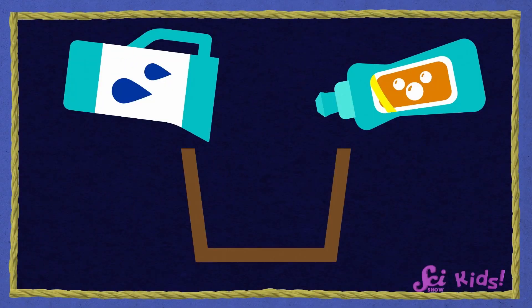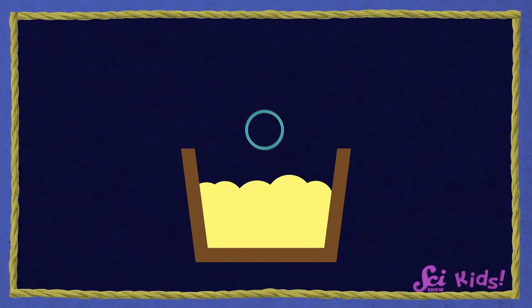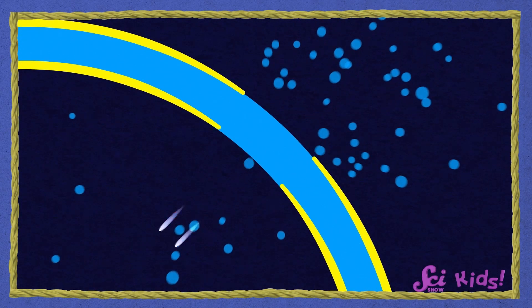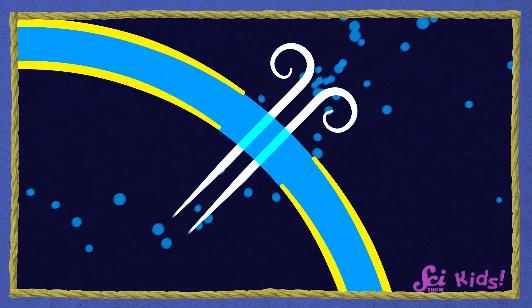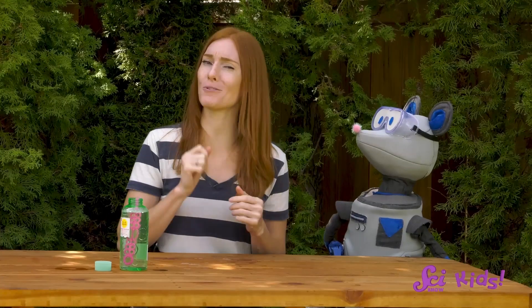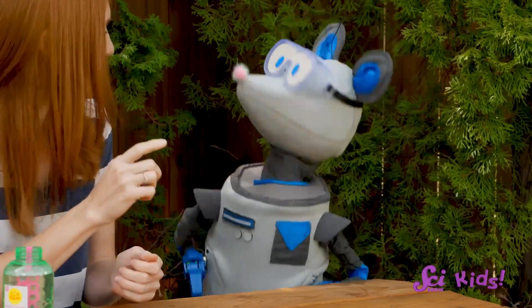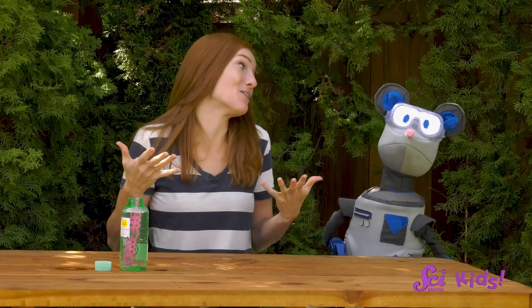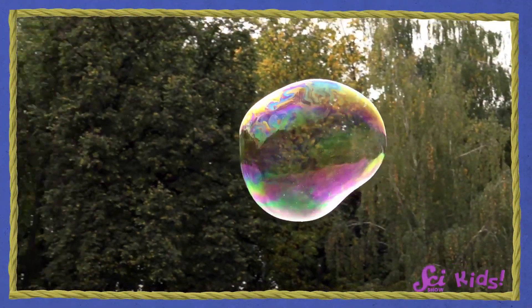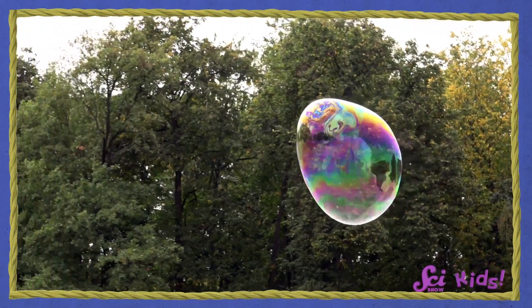Why do bubbles pop? Well, water is really sneaky. As soon as you put it in a bubble, it tries to escape. And when the water gets away, the air trapped inside the bubble can follow it and escape too. The rest of the bubble falls apart and it goes pop! The soap holds the water inside as long as it can, but eventually every bubble bursts.